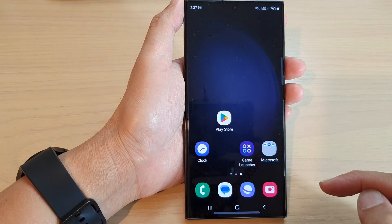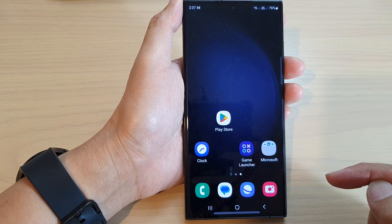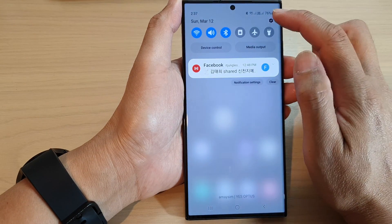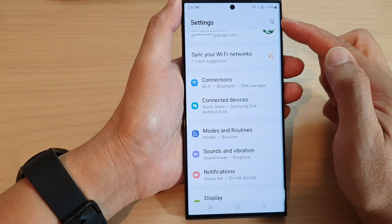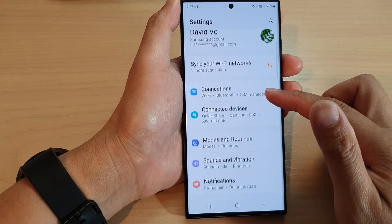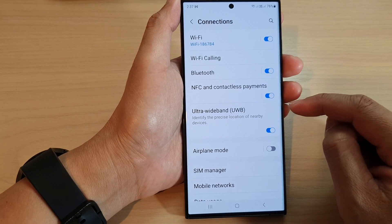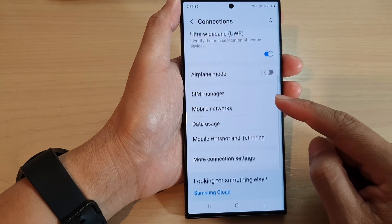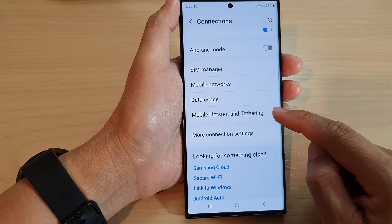First, tap on the home button to go back to the home screen. From the home screen, swipe down at the top and tap on the settings icon. Then tap on mobile hotspot and tethering.